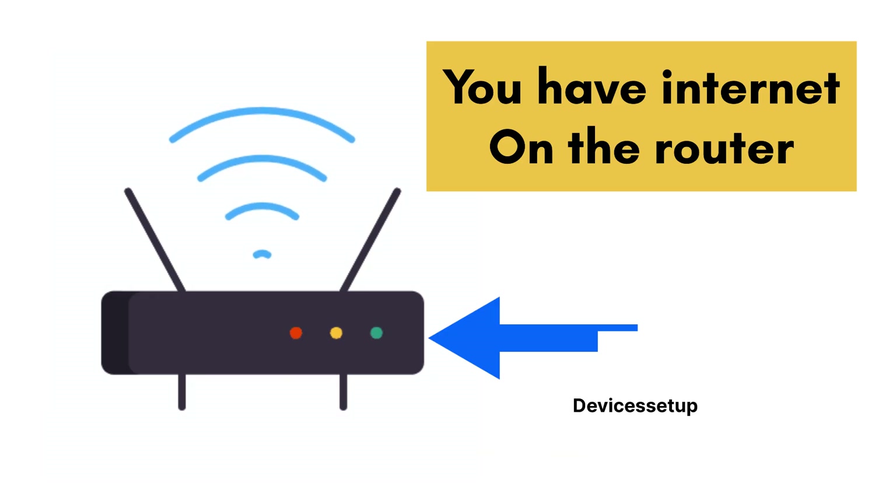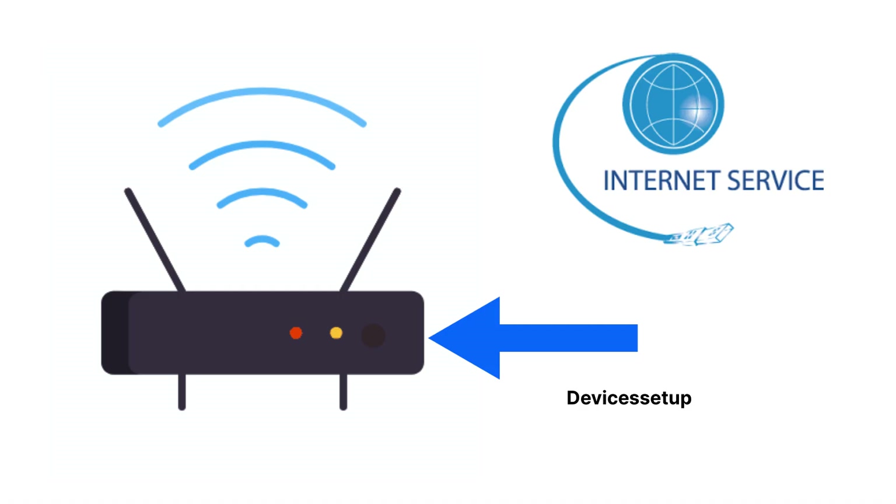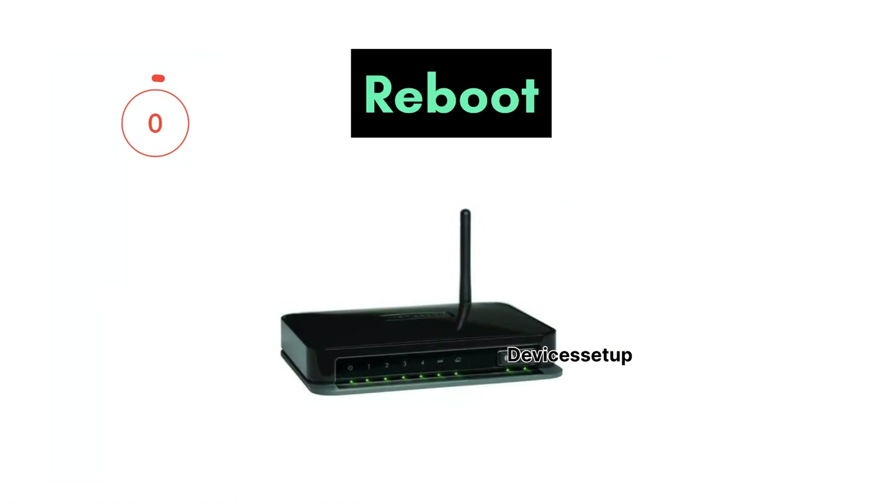Next, make sure you have internet on the router. Check for the internet light status on the router, and if you do not see one, kindly get in touch with your internet service provider and get this resolved first.